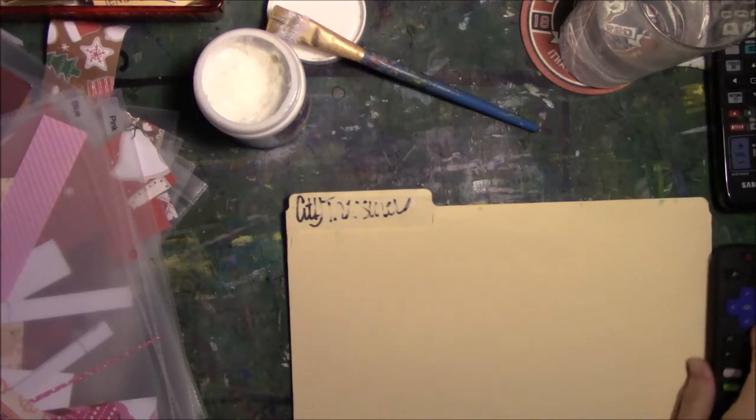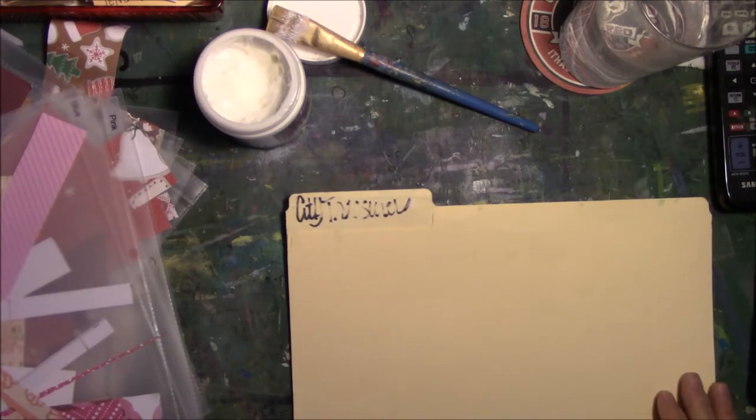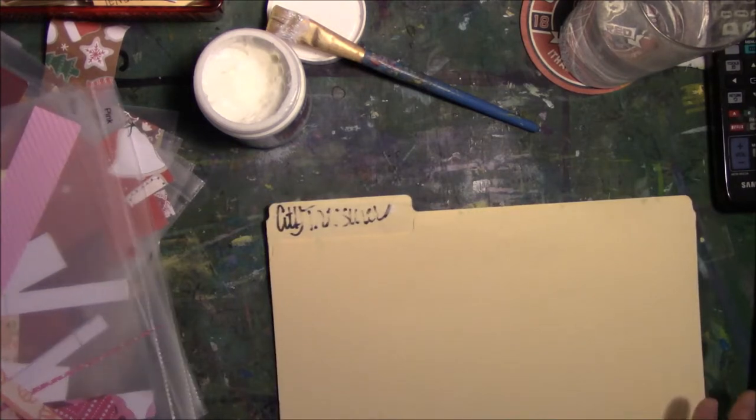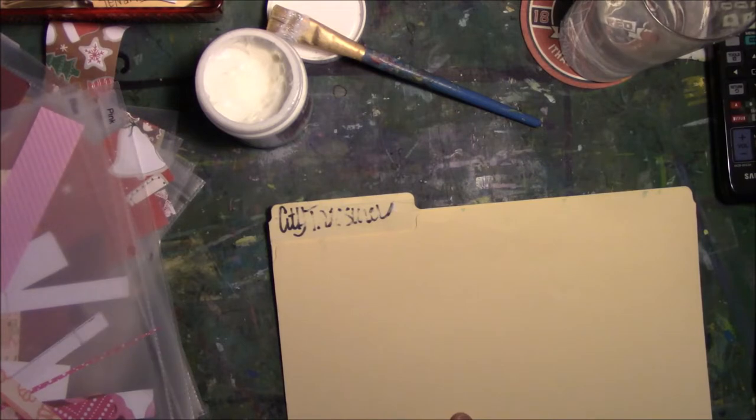Hey everyone, this is Vicki from Messy Table Studio, here on behalf of My Creative Year. The theme for this month is the word 'fun.' I got this idea from watching one of Gina B. Aaron's videos — we're doing something similar, but not the same.